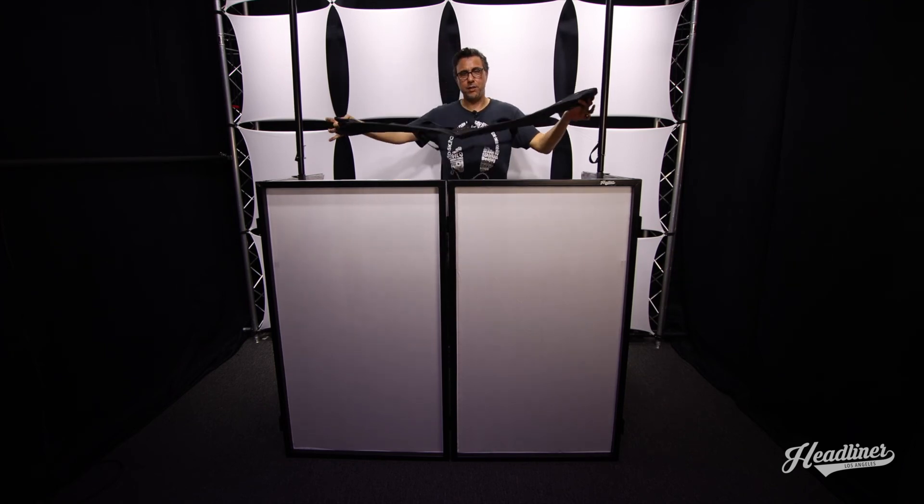The gig's over, it's time to pack up. We've included a set of carry bags with the Ventura DJ booth. The first bag is for the lighting bar and all the poles, and the second bag is for the facade.